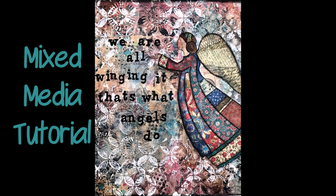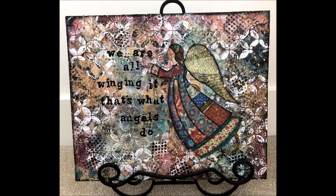Hi everybody, Creative Katie, Karen Burchill here. Today I have a mixed media tutorial. This is on an MDF board, 11 by 14, but you could do it on an art journal page as well.